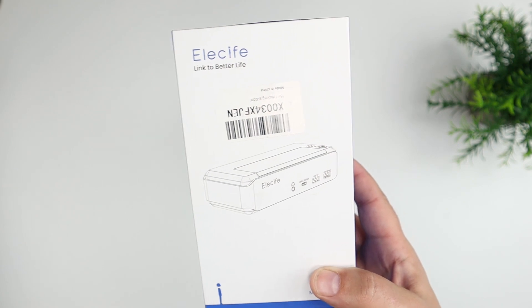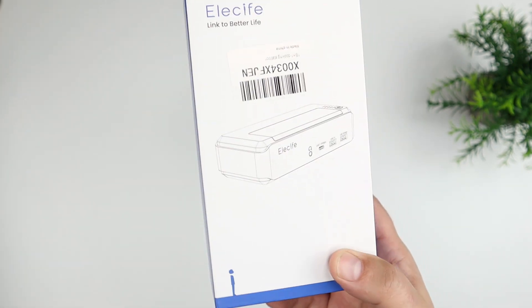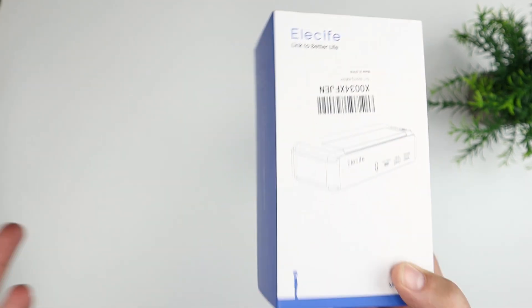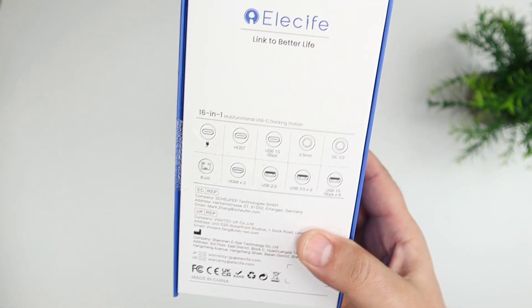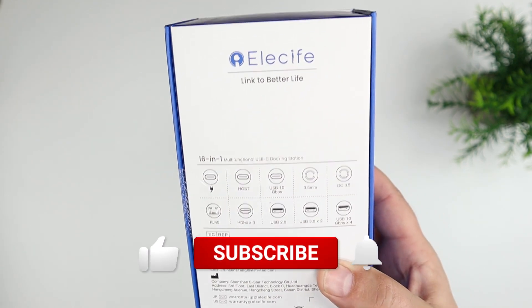Hey everybody, this is Andrew from TS for Tech, and today I'm going to be taking a look at this 16-in-1 docking station or docking adapter for computers and laptops. You can use this with Mac, you can use this with Windows devices — pretty much just a general all-purpose multifunction USB-C docking station.